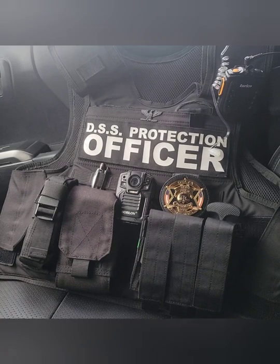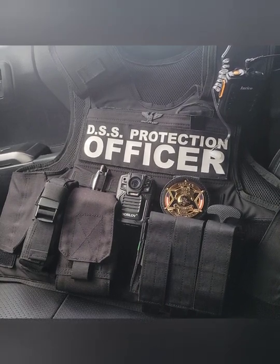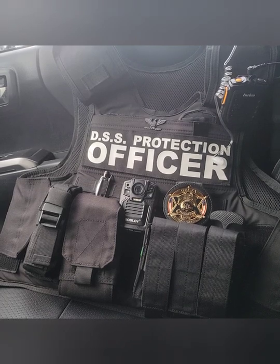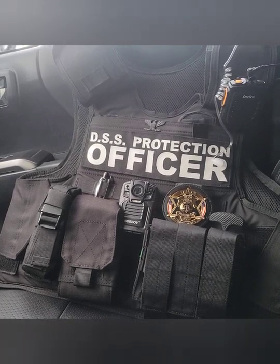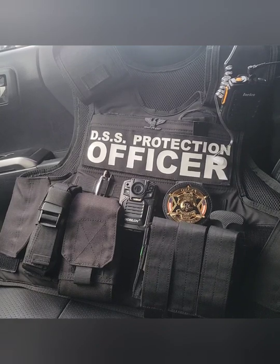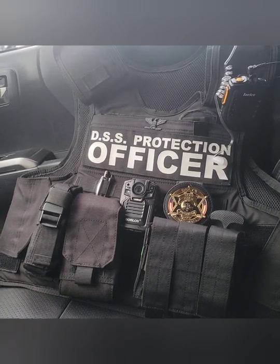The vest that we ordered and that we trust with our lives is the Safe Life Defense Level 3A+. On the vest, as you can tell, I've pretty much set everything up the way I like it.